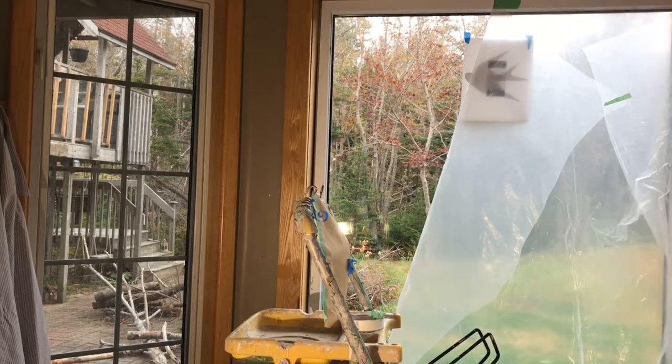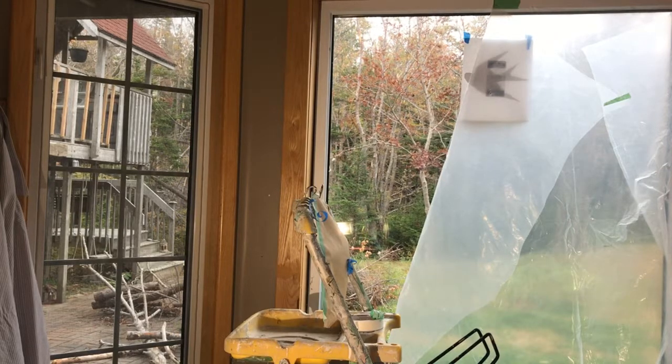Anyway, that's it. I hope that helps with your masking jobs. This will all be on the sprayer posts up on bradthepainter.com. Good luck.